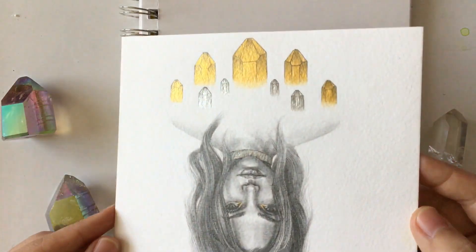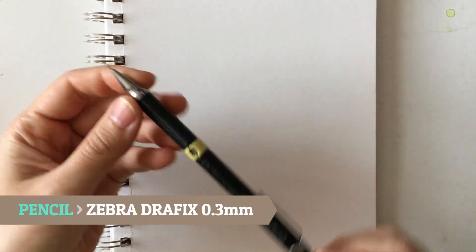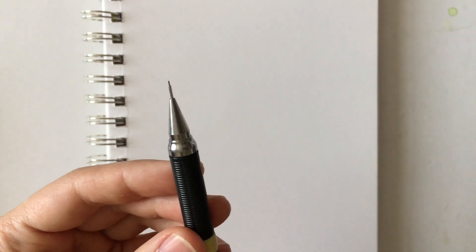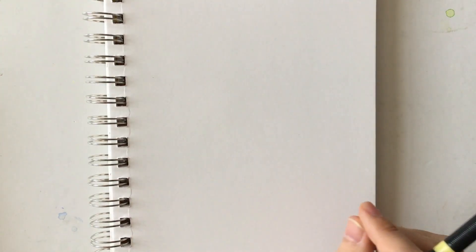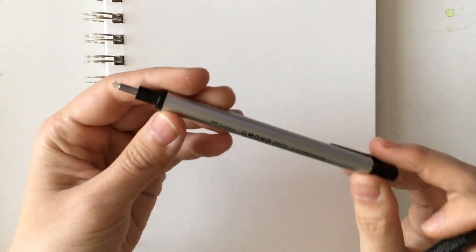For today's video I'm going to be using my trusty Zebra Graphics mechanical pencil. I like this because it has such a fine lead — it doesn't leave a lot of graphite residue, which makes for a less messy cleanup when I erase my under-drawing after I ink in my illustration. I love this particular pencil.